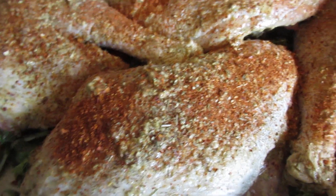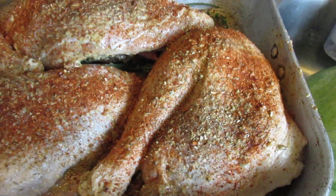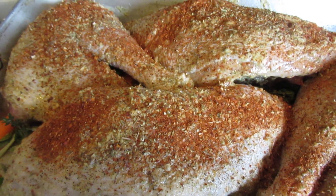So this turkey is going to be really really good. I didn't brine it, so I went ahead and just put extra seasoning in it, plus the herbs and the veggies on the bottom. I'm going to make it good. Alrighty, talk to you later.